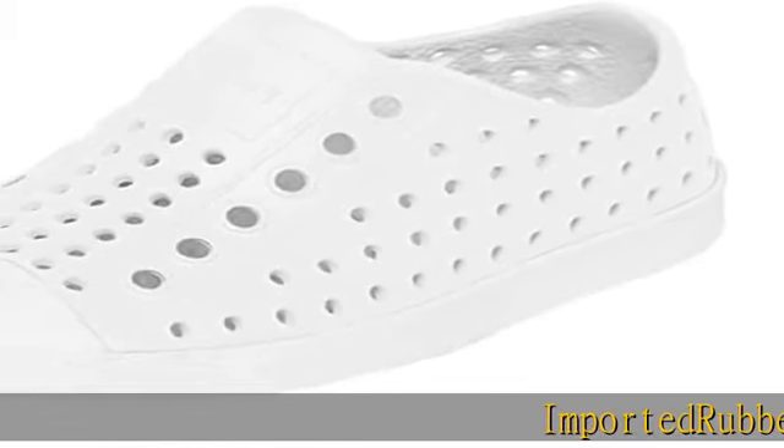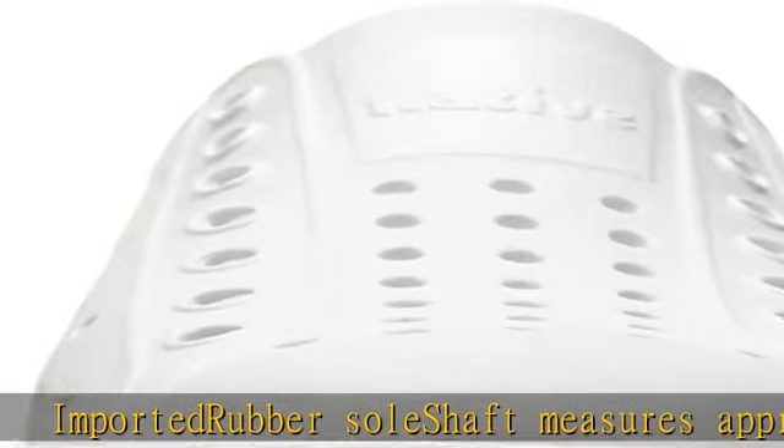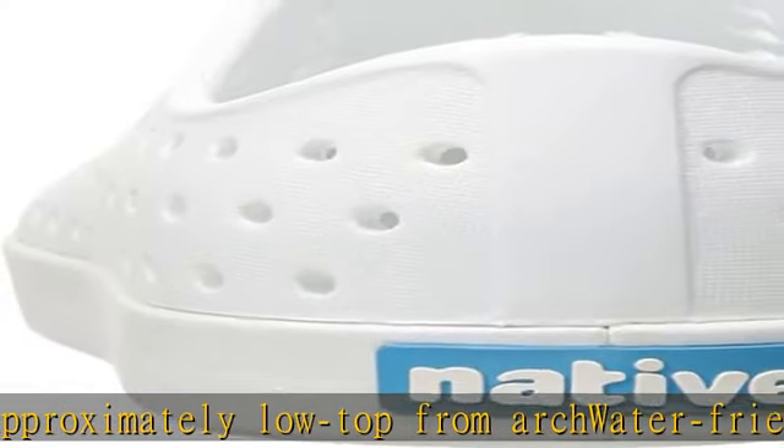Imported rubber sole. Shaft measures approximately low top from arch. Water friendly, fast drying, lightweight foam, odor resistant, slip on, easy clean. Durable rubber rand and toe cap. Check the description to get this product today at the best price.